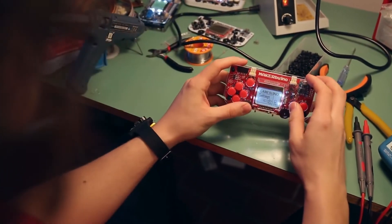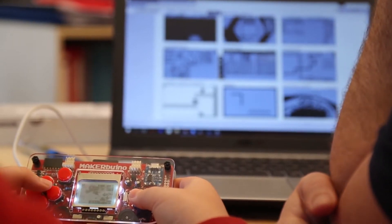Now, don't get the wrong idea — it's not going to run the latest Call of Duty game, but you'll spend hours with it learning, exploring, and creating.